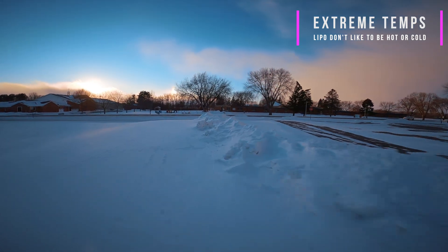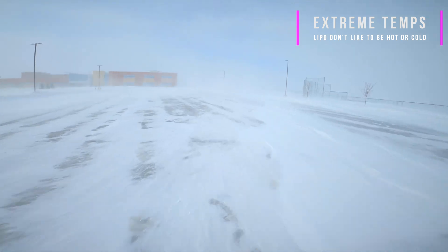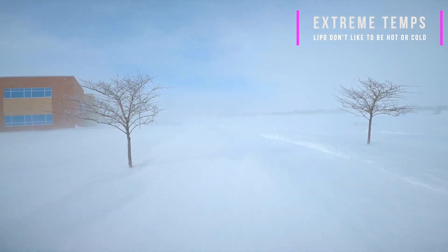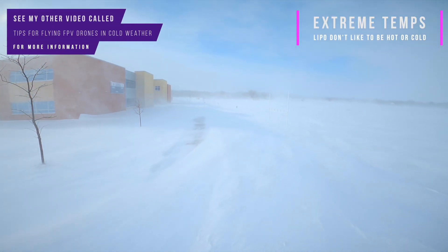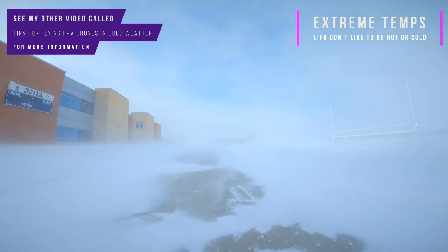LiPo batteries don't like extreme temperatures. Extreme heat and extreme cold are the enemies of a LiPo battery. Allowing a LiPo battery to get hot either during use or especially during charging will damage them. Cold temperatures decrease the battery's performance, so if you do fly in cold temperatures, try to keep your batteries warm — but not hot — before you use them. Once you're in the air, drawing energy out of the batteries creates heat and helps keep them a little warm. But you will notice that when flying in cold weather they don't perform quite as well, their voltage will be lower, they will sag more when pushed to their limits, and the end result is less power and shorter flight times the colder the temperature is.